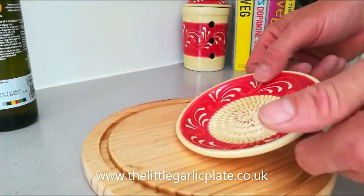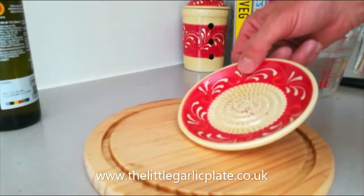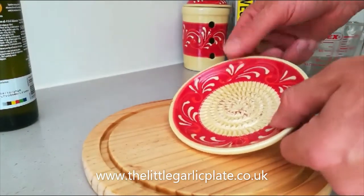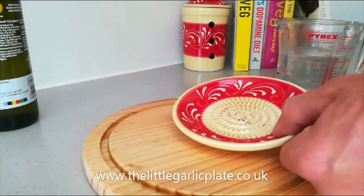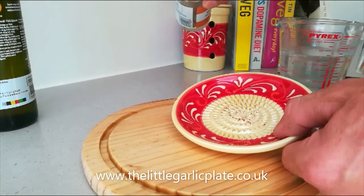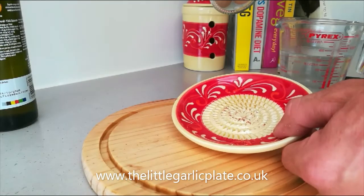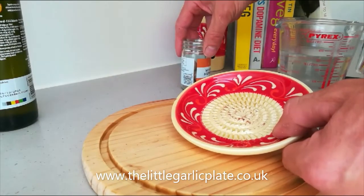Up to now I've been saying wet the plates, but what I should really have been saying is wet the plate for wet foods and keep it dry for dry foods. This is nutmeg. It comes in these little jars from most supermarkets — you can get it pre-powdered — but we are going for the whole nutmegs and we're going to powder them ourselves. You get a much fresher, stronger flavour.